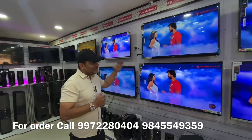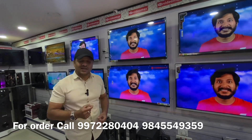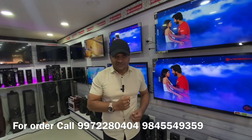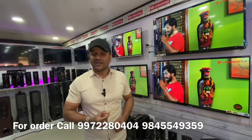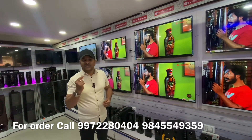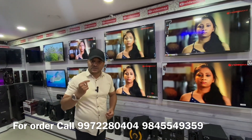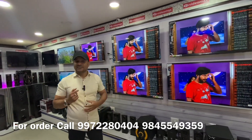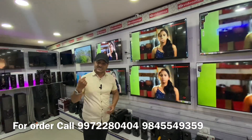We have TVs available at 24-inch and 55-inch sizes on the S-Electronics channel. You can search for YES Electronics and find 43-inch, 40-inch, and 50-inch models.